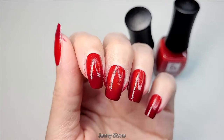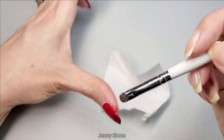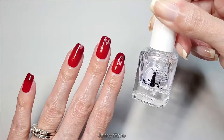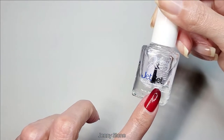I use a nail art brush dipped in acetone — I'm using Onyx 100 acetone. Now that I'm done with the cleanup, I'll apply this Julie G Jet Set Quick Dry top coat.